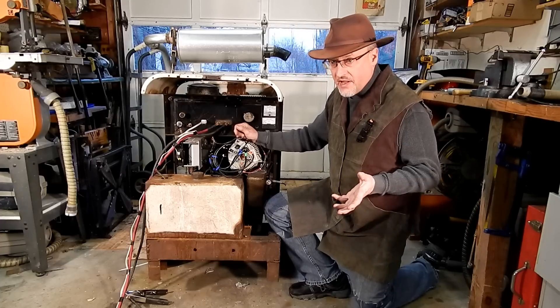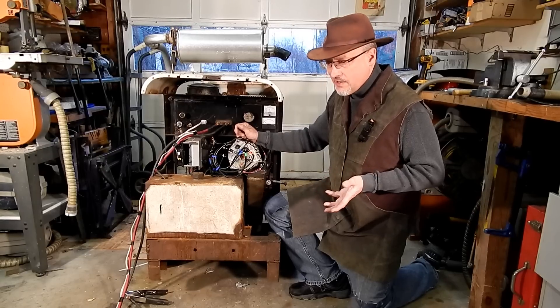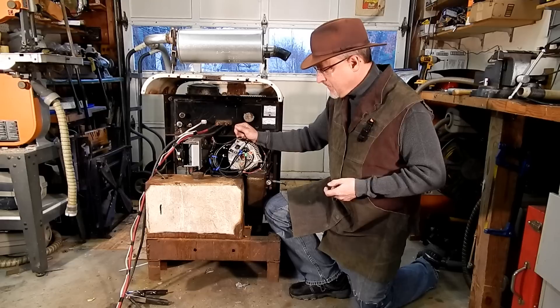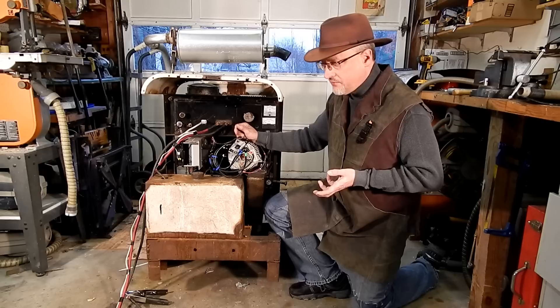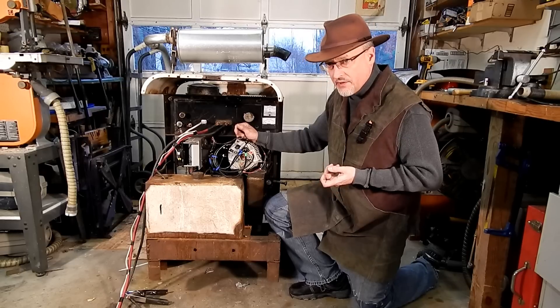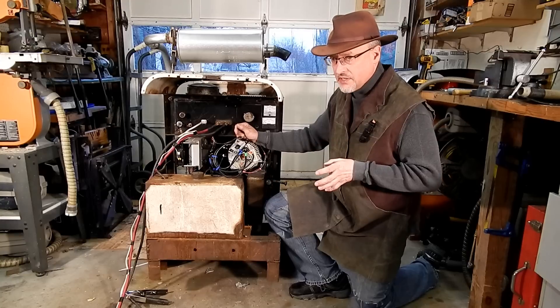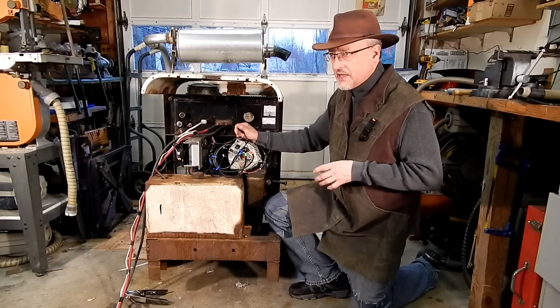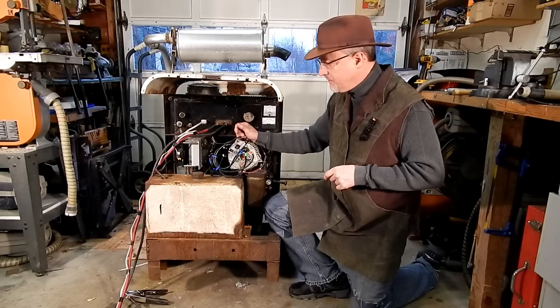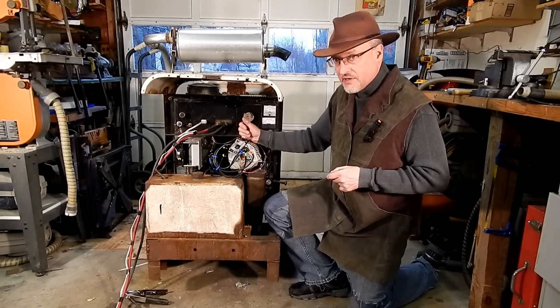That's something I might do if I have a project where I need a 400-amp welder — right now I really don't. One of the other things I'd like to do is get a spool gun so I can do MIG welding on heavier things. I've got a little 90-amp MIG welder that does mostly what I need, but if I'm going to build something out of quarter-inch plate, that's not going to be big enough. A spool gun on this, I think, would be a pretty nifty setup.